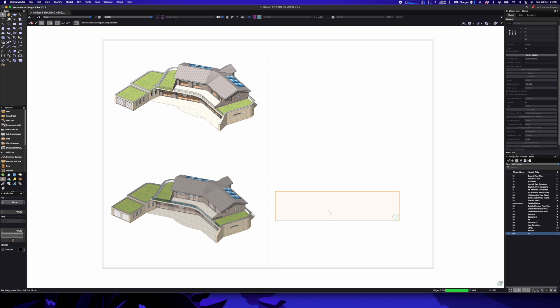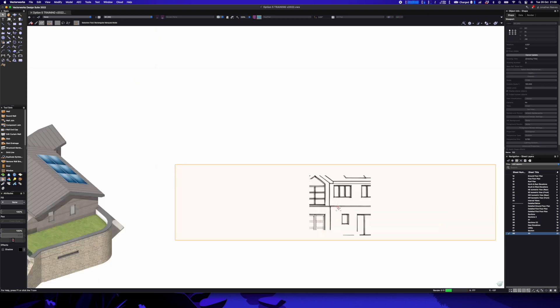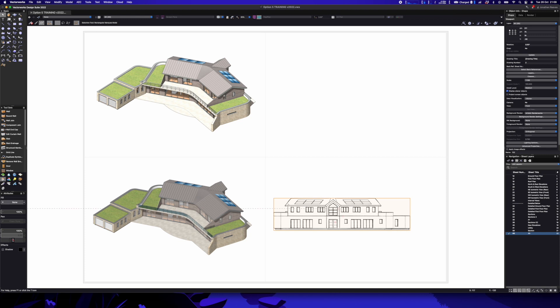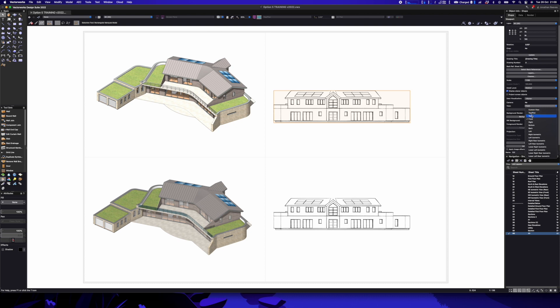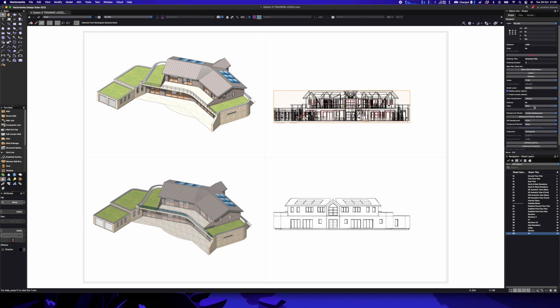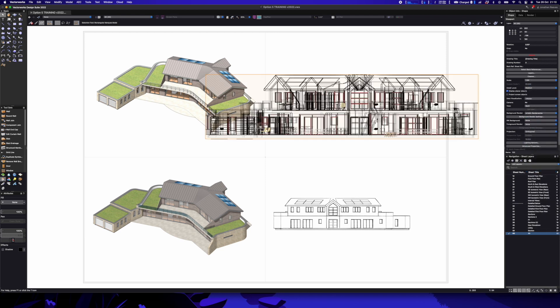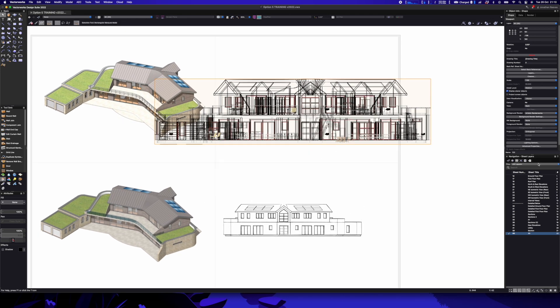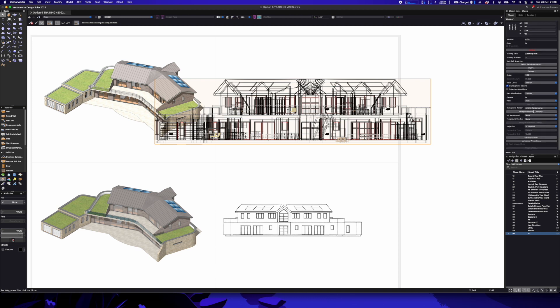Now we're doing a quick hidden line update — actually, this is an artistic renderworks: you can see a nice sketchy style, and it looks pretty cool. Now we're going to go for the hidden line. Hidden line is basically the slowest type of rendering because it's CPU-based, not GPU-based at all. There's a lot of detail in here — things like furniture — which I could turn off to save render time, but I'm just going to go for it. Let's select hidden line, click update, and see how long this takes.